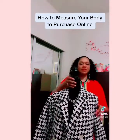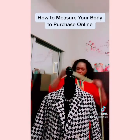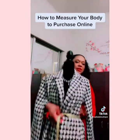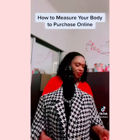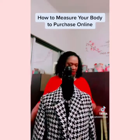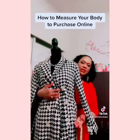For her waist, we do the same thing — take the measuring tape and go completely around the very center of the waist. Where that ends is your waist measurement. Her waist is a 30, though that's probably not accurate because she's wearing something so thick.